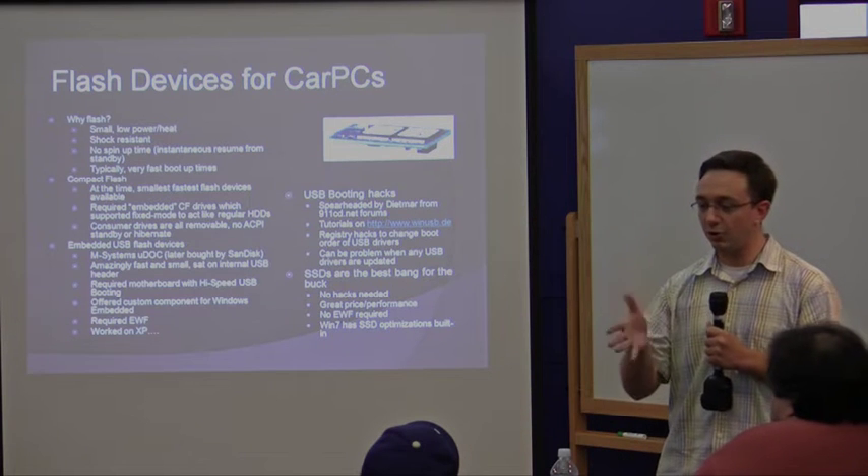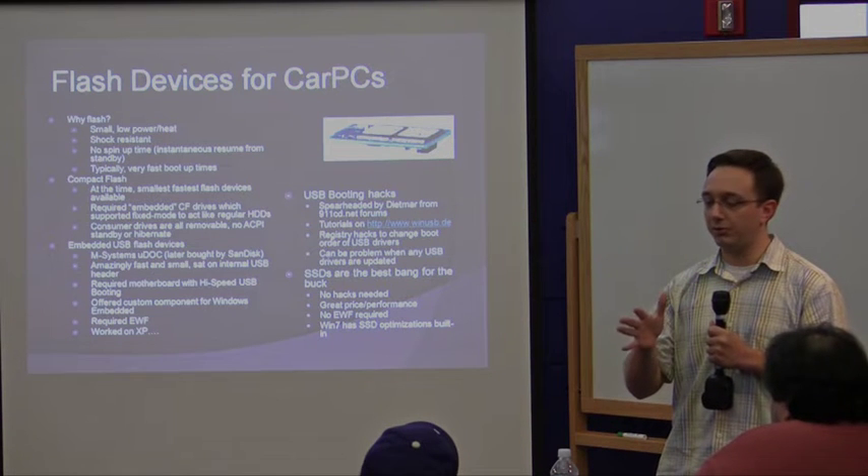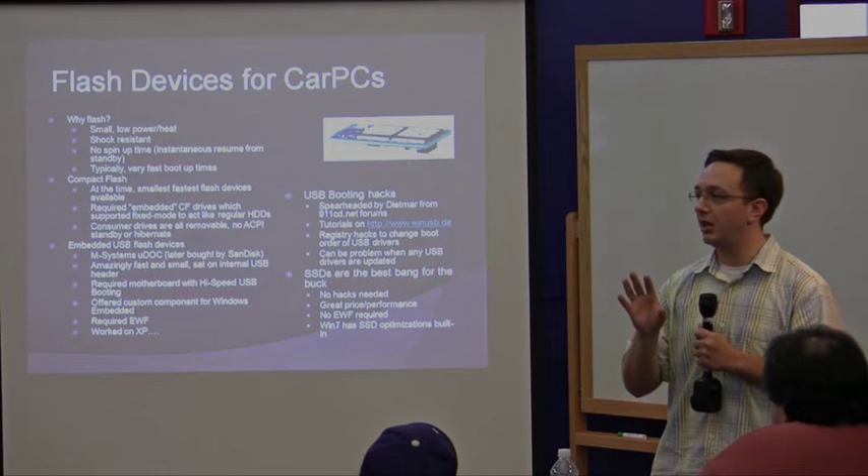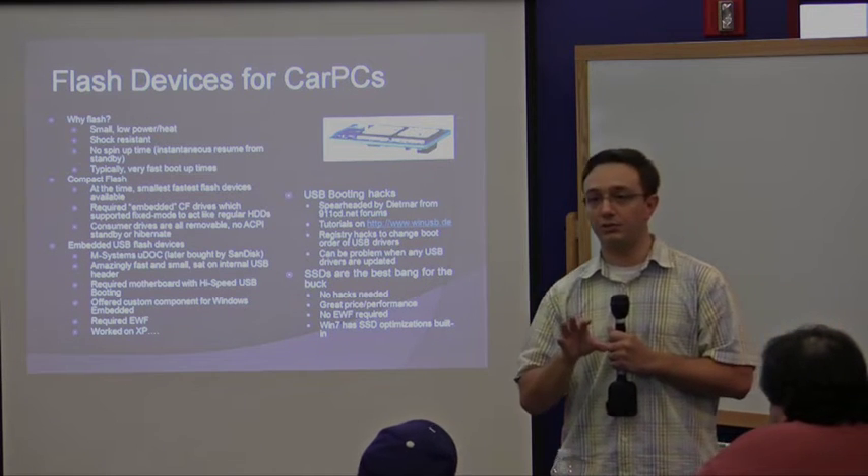So, SSDs — no hacks needed, great price performance. You don't necessarily need EWF, and Windows 7 comes with SSD optimizations built in.